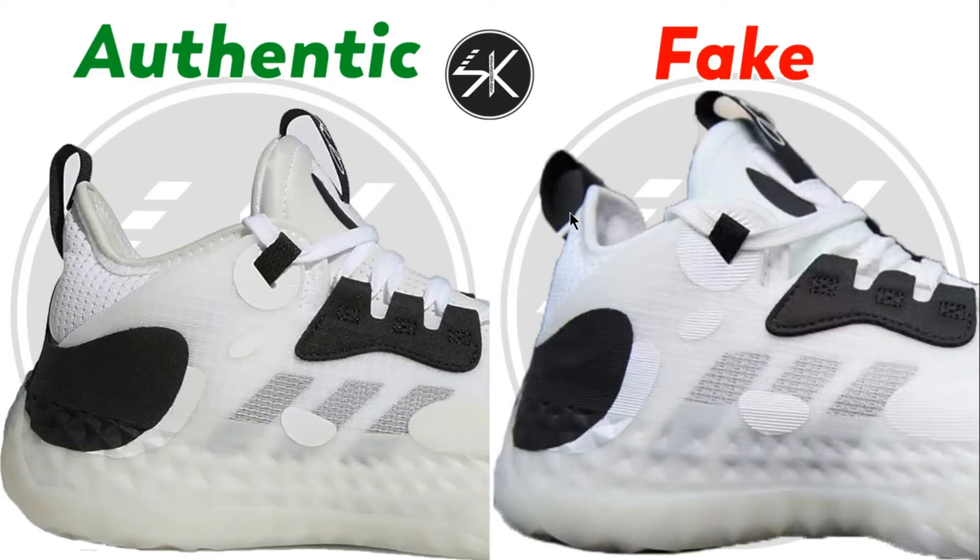As you can see here on the first sample, the white patch is more slanted on the authentic compared to the fake. Also the stitches on the black area — the stitches are way higher on the fake than the authentic.